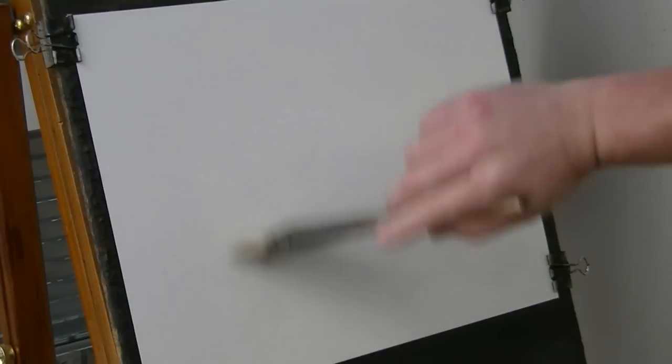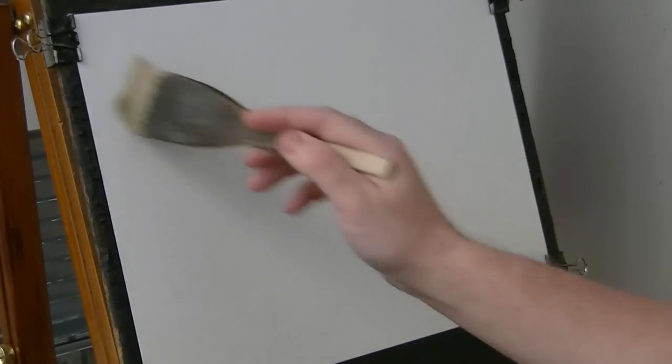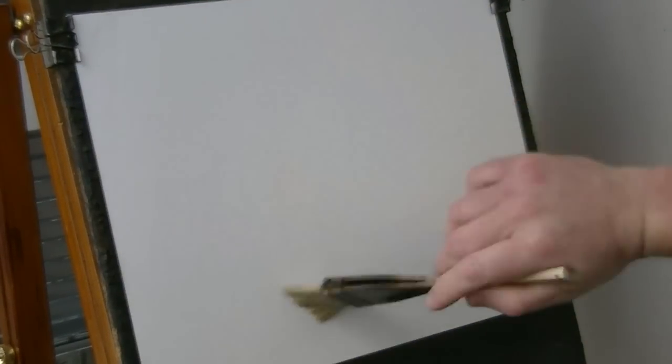Thanks for coming. I thought today I'd just make one up as I go along. I'm not quite sure what it's going to look like. I'll just see how the paint flows.